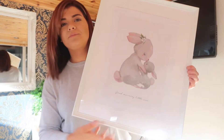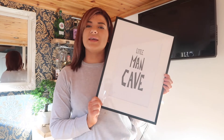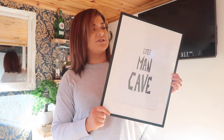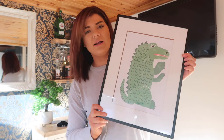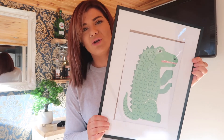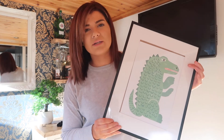Moving on to the boys' bedroom — the first print says 'Little Man Cave,' which I thought was so cute since they share a room and it's their little space. I also got a dinosaur — or maybe a crocodile, I'm not sure — and the prints keep moving around in the frames. I'm going to have to glue or sellotape them down, as they were shifting even when we were putting them up on the wall.